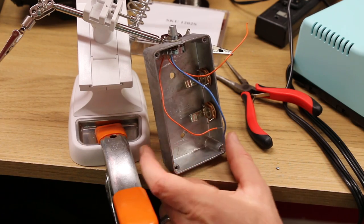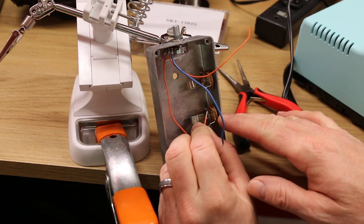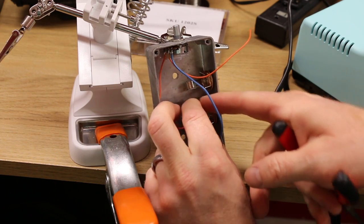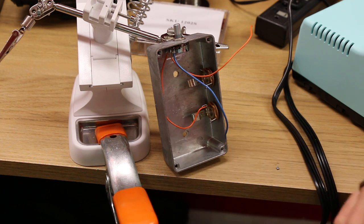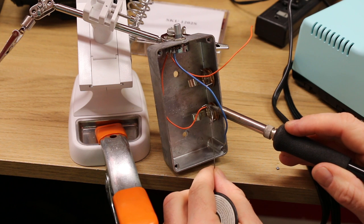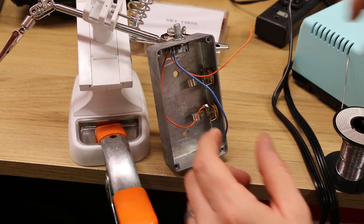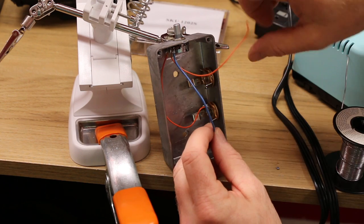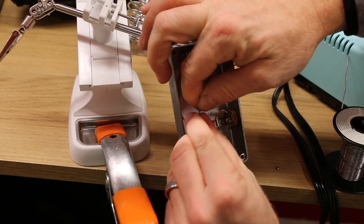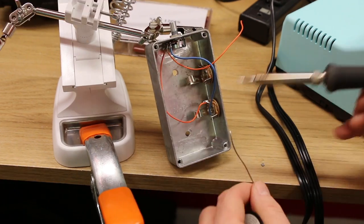Let's solder it up. First let's go with ground — find the ground lug on the input jack and simply slide the wire in there. Heat this up for a minute and then put a little solder on it. Then we take the blue wire, which is lug number three, bend the wire around a little bit, poke it through the hole — second verse, same as the first.